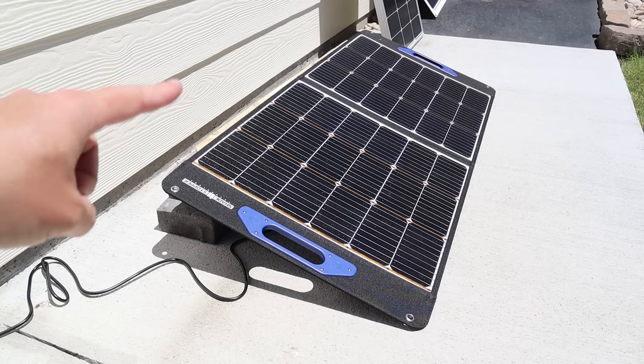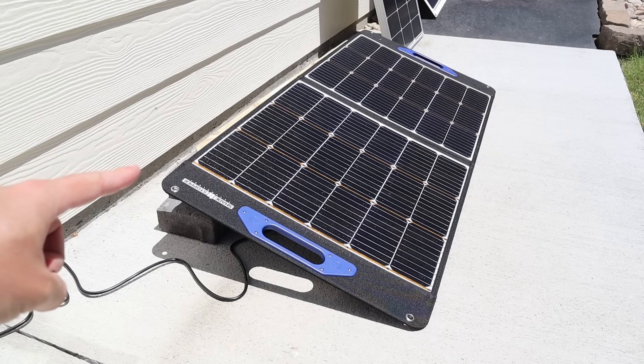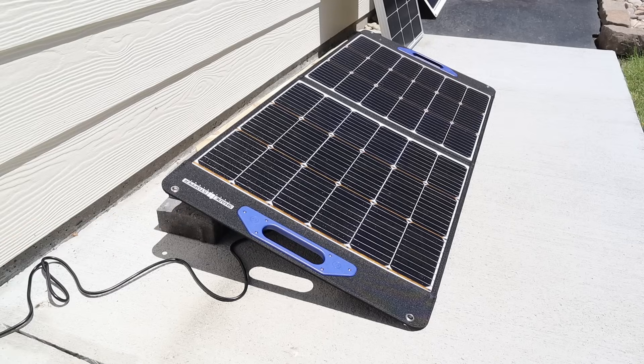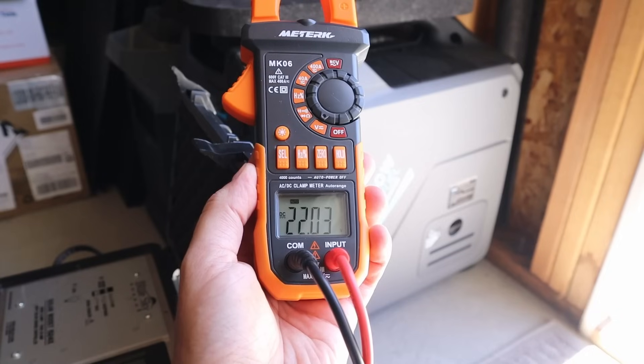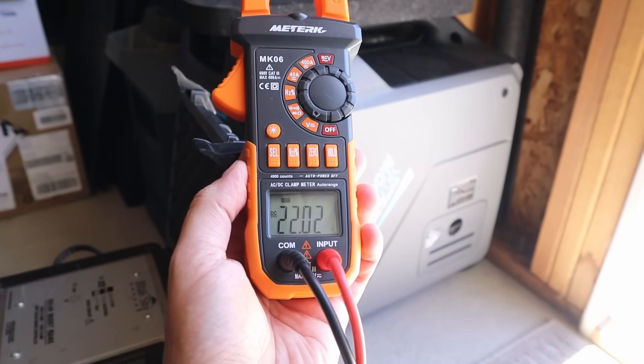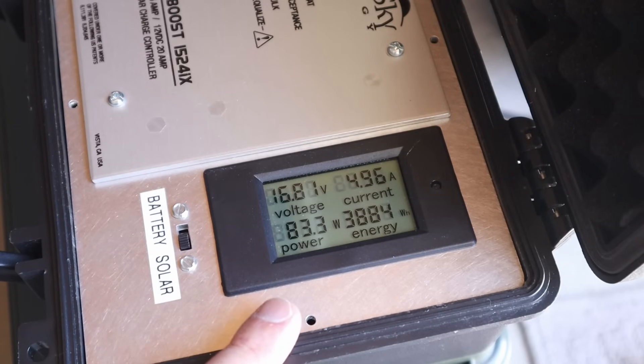Now I want to test the shade stopper 100 watt folding panel. I've aligned this up and it is angled properly, so let's see what the voltage is. Voltage open circuit on the folding 100 watt panel, we're getting 22.02 volts.